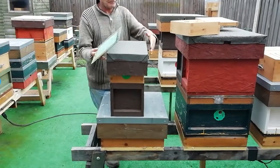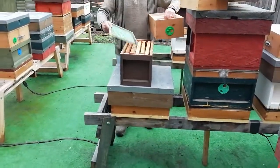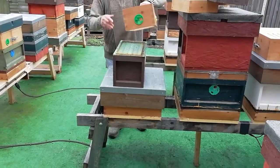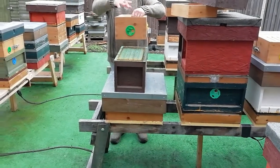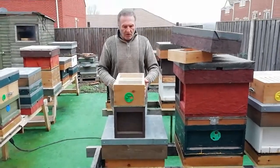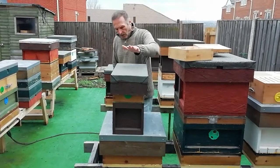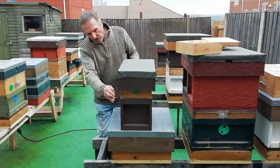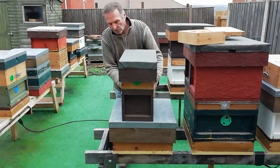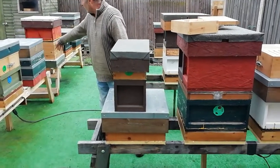We use half a queen excluder. You know the queen's in the bottom, so you put a queen excluder on that. The rest of the bees and brood that's up here — leaving for three weeks they should all bleed down into the queen. Once we know the queen's down in the bottom and all the brood's in the bottom and it's a good strong box of bees, then that can be moved into a full size hive.